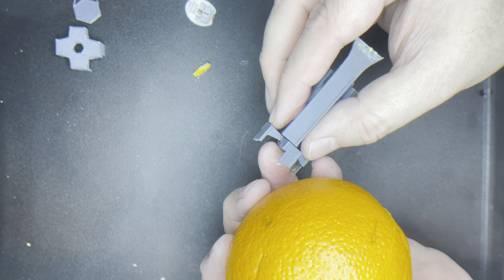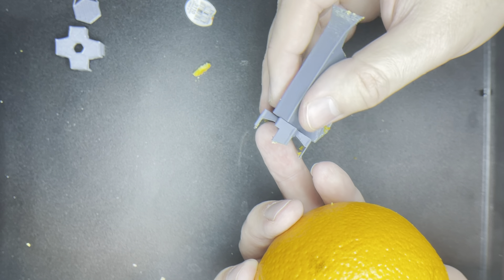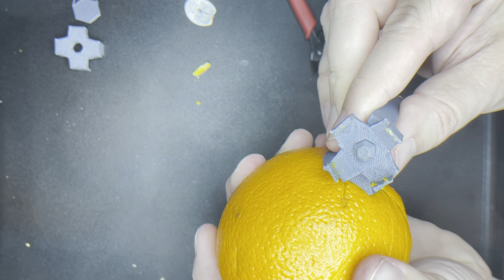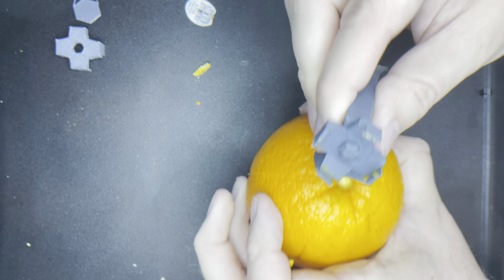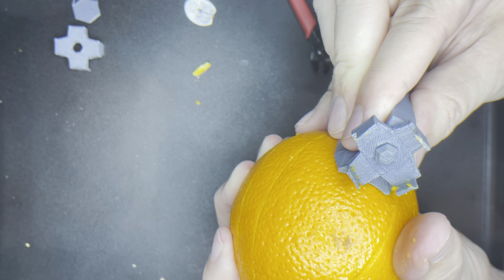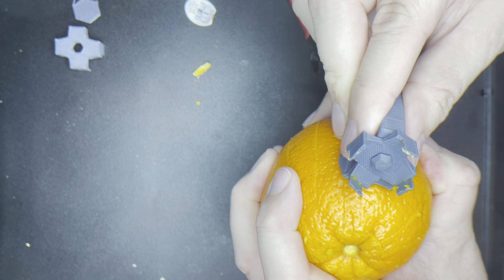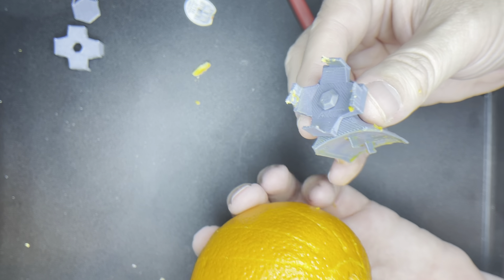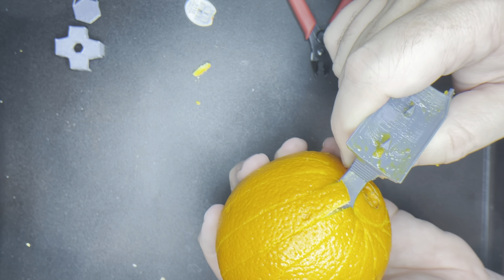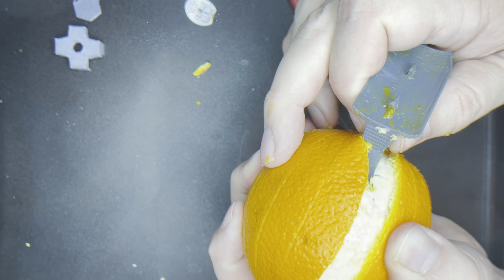I'm noticing when I push this forward that I'm actually starting to rely on this tip being up here at this point. I might make a modification that has more of an area at the front for my fingers to touch. Okay, I think that's pretty good. Flip it around and use the back end here, and that came off pretty well — pretty easily that time.